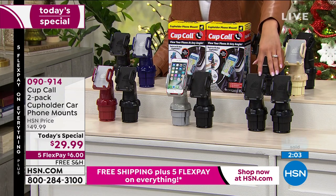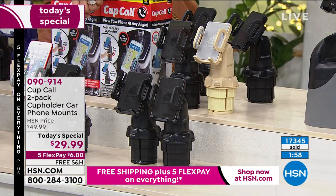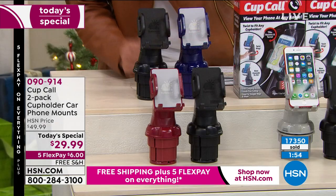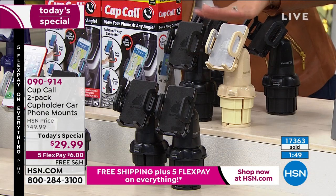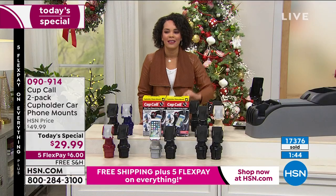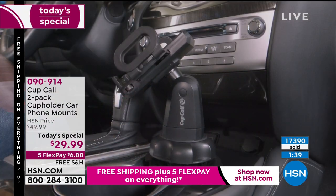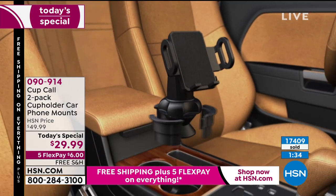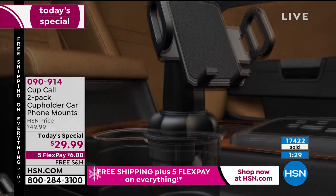Black and black has been our most popular, but don't forget we have colors exclusive to HSN this year: black and silver, black and burgundy, black and navy, and black and champagne. Over 17,000 of these out the door since midnight — it's been very popular. No matter what age you are, you can use this. And I love that Tom showed putting it in a regular cup for a Zoom call — what a way to improvise for a home desk mount.